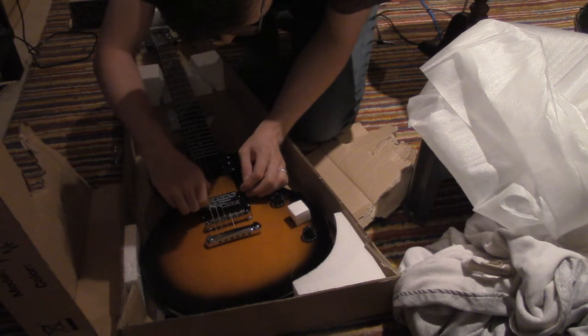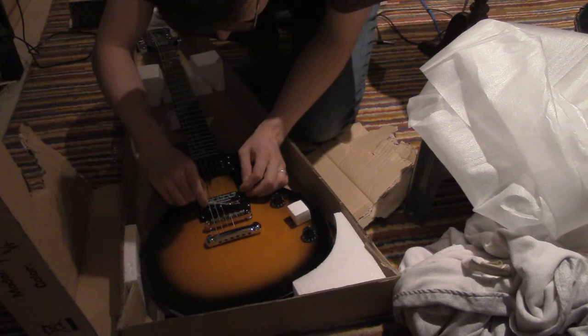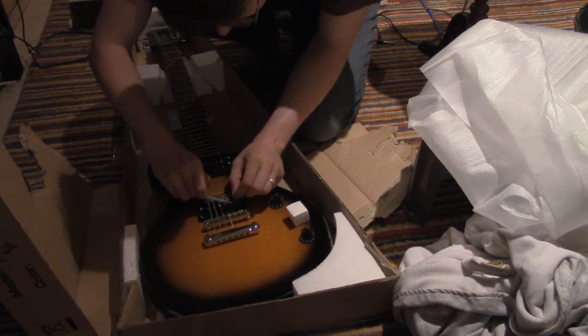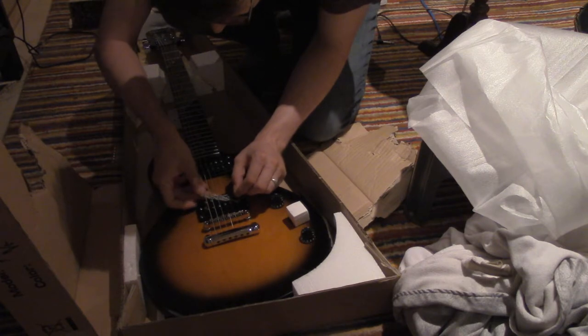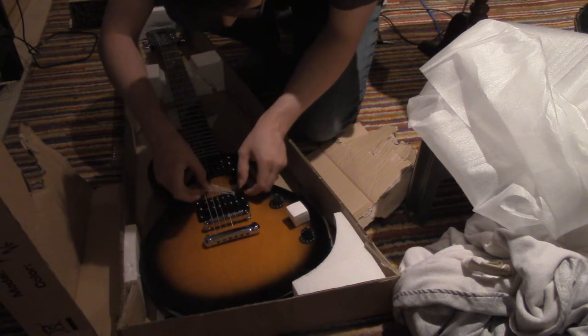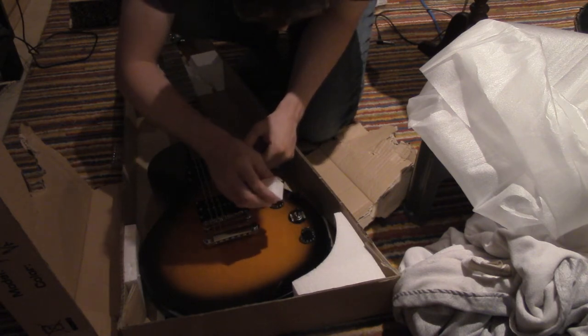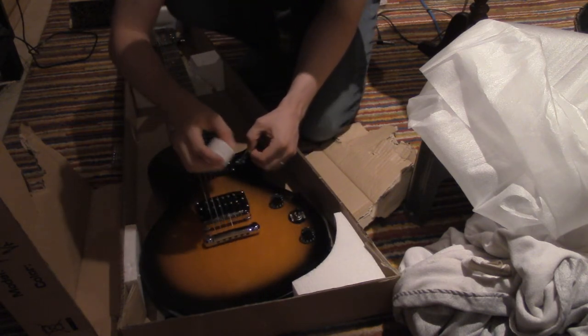This is like a nice guitar. I got it $100 off, and it was not more than $300. I have guitars, I have electric guitars — this is just a sweet little thing. It's absolutely beautiful. Rhythm and Treble.